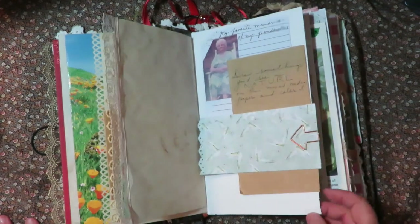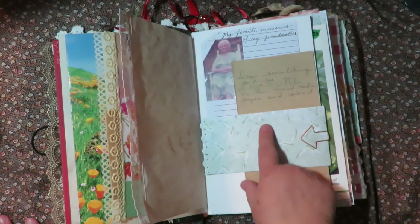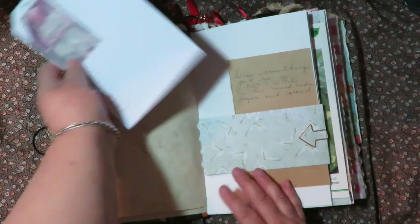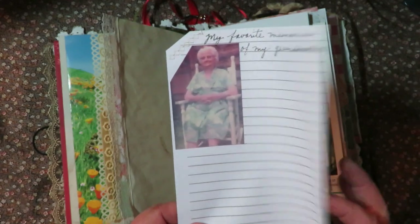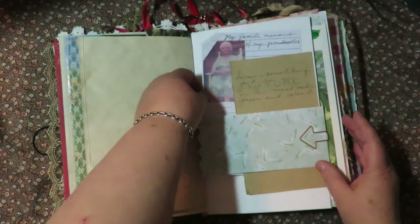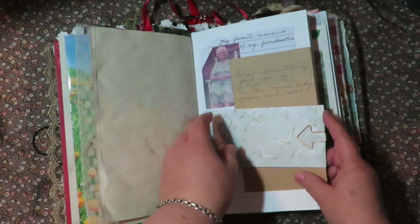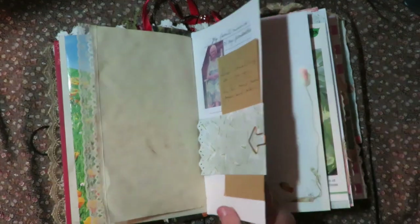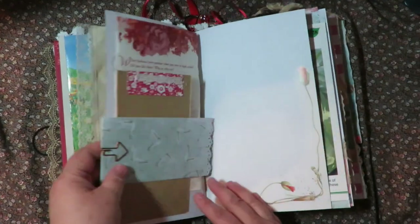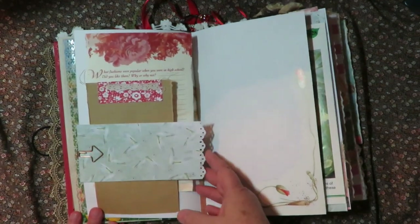On this mixed media paper I put 'draw something you'd see in nature on this mixed media paper and color it.' And behind it is a questionnaire with 'my favorite memories of my grandmother' - that was my great-grandmother - and a picture of her, so my mom can write down her memories of her grandmother. The nice thing about this is it gives her prompts for journaling and activities to do that are artistic. And hopefully she'll enjoy doing those things. Someday I will inherit this and have all these wonderful memories. It's a gift that will keep on giving.